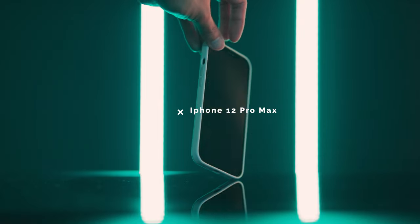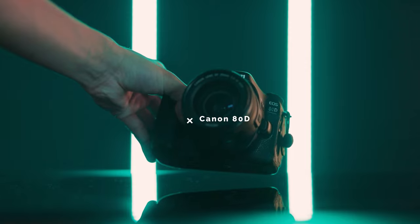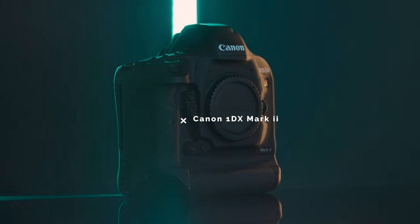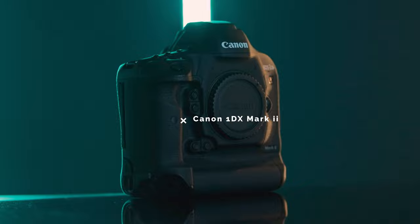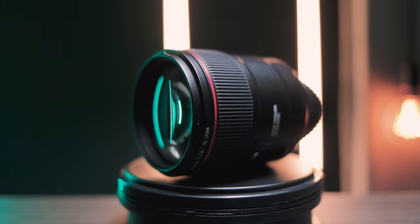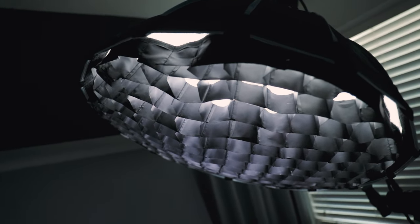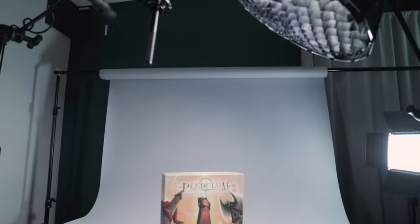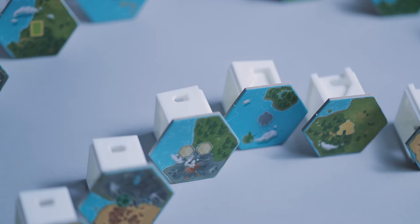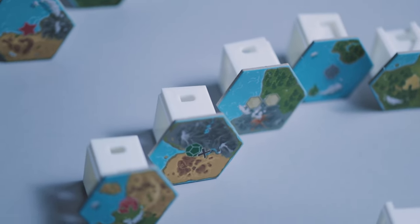In episode one, we went over four different cameras and put your preliminary photo analysis to the test by matching several photos to their respective camera bodies. We also talked about the camera I would recommend, which was the Canon 80D, but more importantly, we discussed why lenses are a more important investment. Today, we're going to go over everything else from lighting to backdrops to even little nuances that you'll find very helpful in product photography. Welcome to episode two: lighting and studio gear.